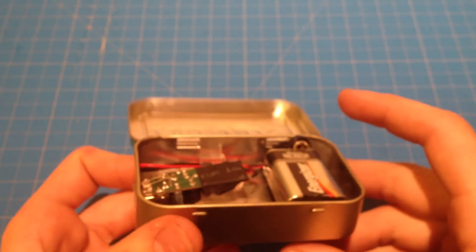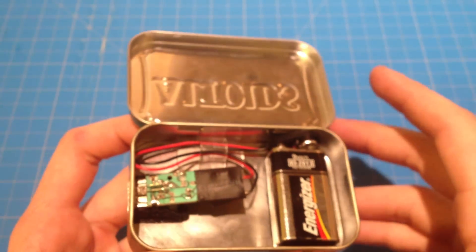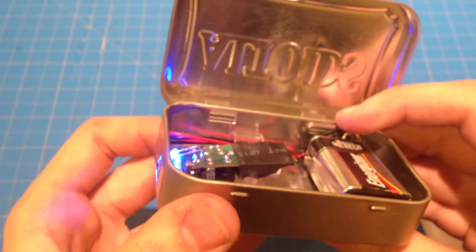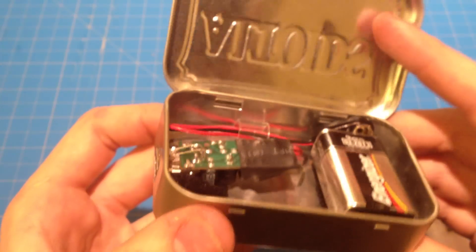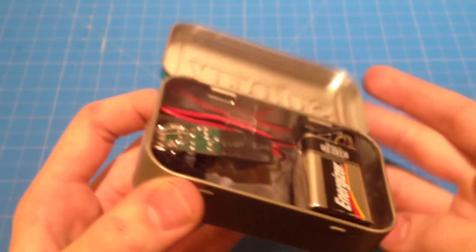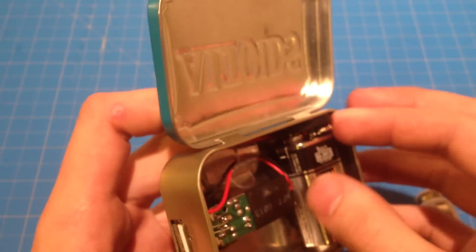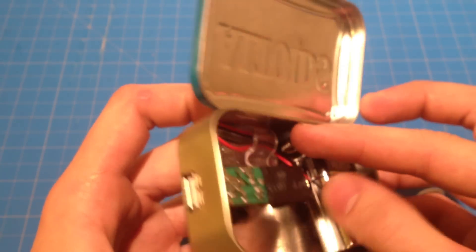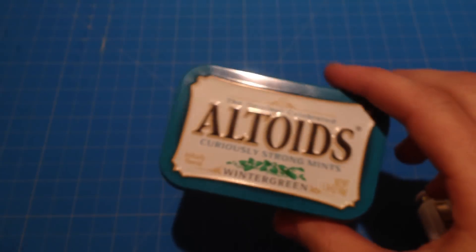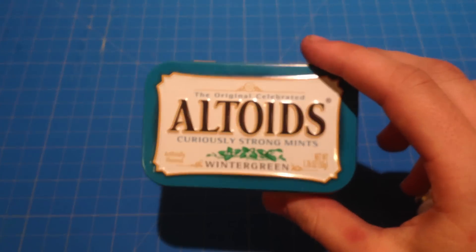Something I like about this — it sort of just happened by chance. When you close the tin, this here engages, and because of the wiring tension it lifts back up. So you close the tin and it's ready to go. Open it back up and it turns off. You can rotate this out of the way, close it, and it's safe for storage. You don't have to worry about wasting your battery.